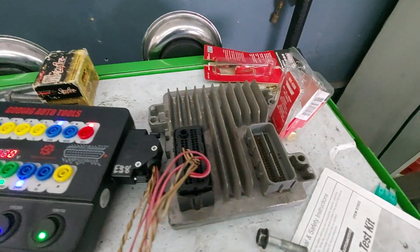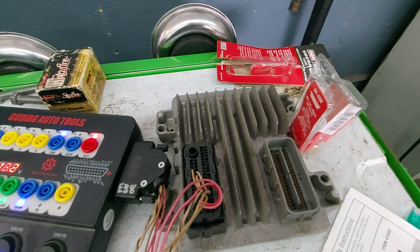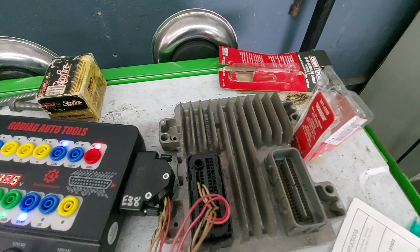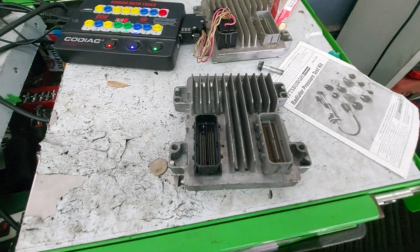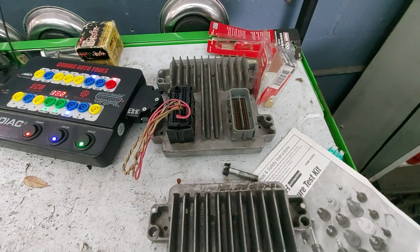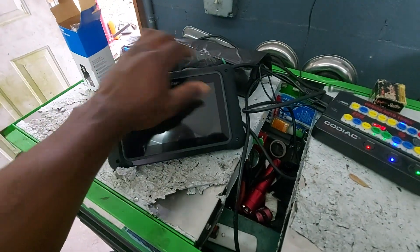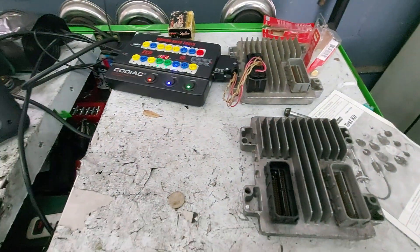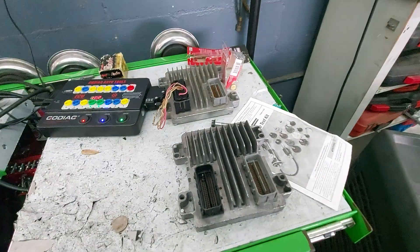We have here a 2011 Chevy Silverado E38 PCM. The customer believes that they got this wet, and it's been throwing some issues, and they want us to set them up with a new ECM. We have here another — this is a junkyard pullout. Basically, we're going to read the flash file and the operating system flash out of this one with the 706, save both files, and then inject them into this one. Once it's done, we should be able to just plug into the vehicle and start it up. No key learning, no nothing — these two are going to be identical to each other.